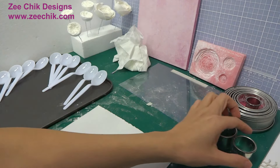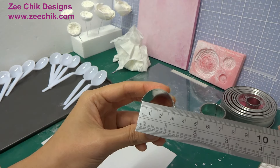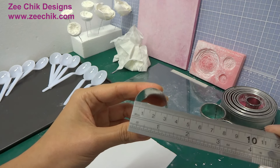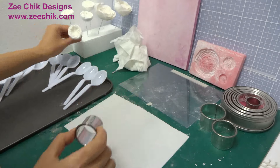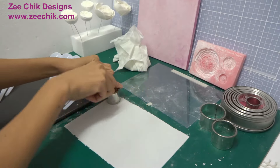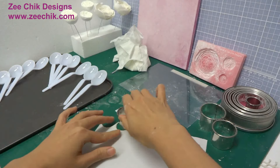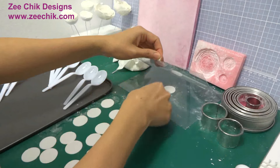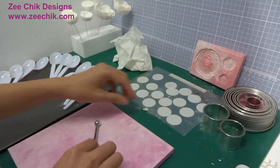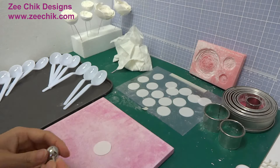You will need a round cutter about 3cm for the first few layers. There are some teaspoons on the side — they are for forming the petals later. Cut out 10 circles and keep them soft. You can keep the circles in an airtight bag, airtight container, or in between 2 sheets of acetate.